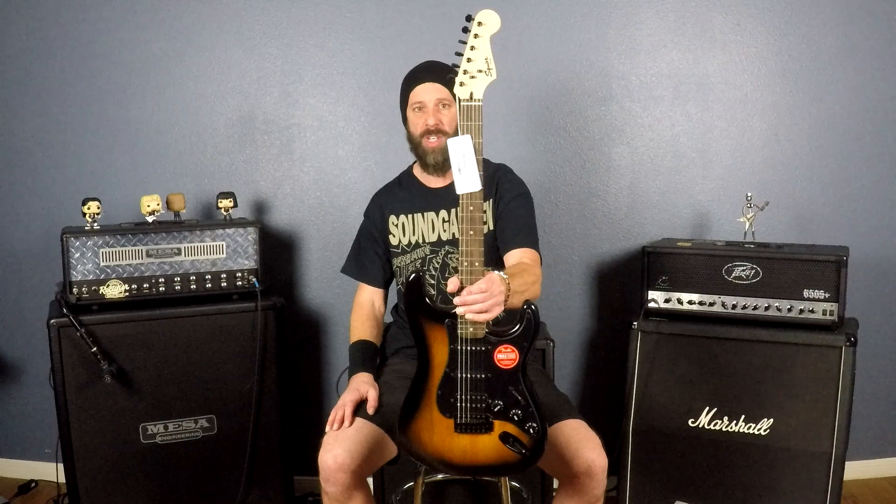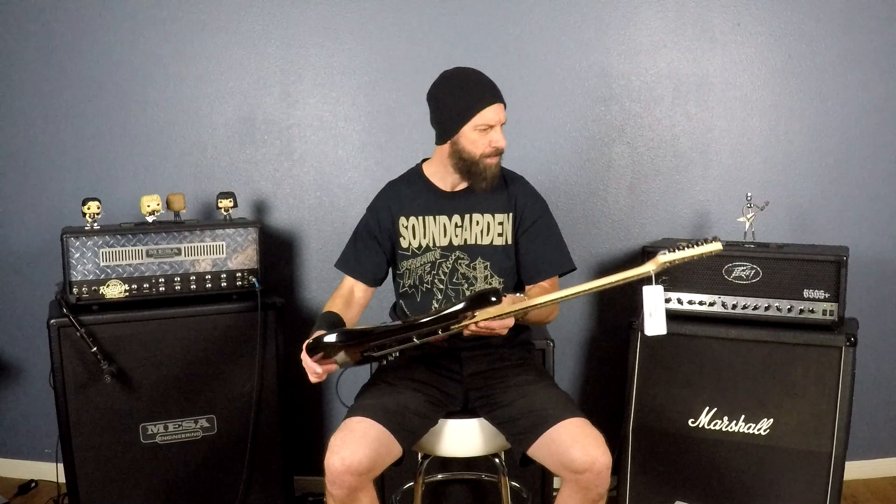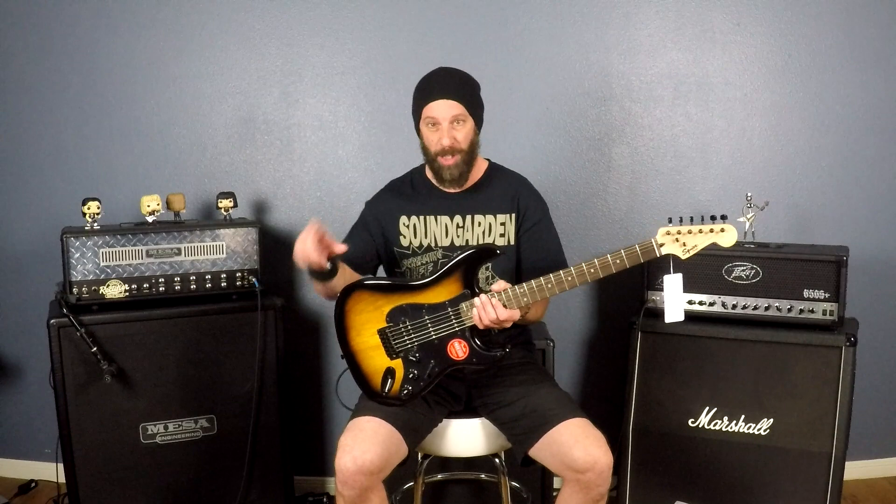The only downfall is the tuners, but again this is a great guitar for a beginner, and with Christmas time coming this is a great instrument for somebody to start out with. The build quality is not bad — I don't really see anything flawed in it. I played it through a Fender amp, though I don't have a Fender amp — I'm going to be playing it through my high-gain amps with the gain turned way down, and it's pretty fun.